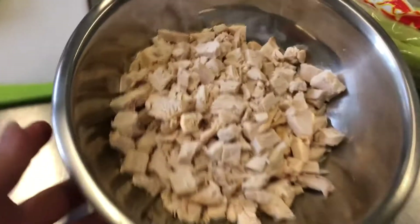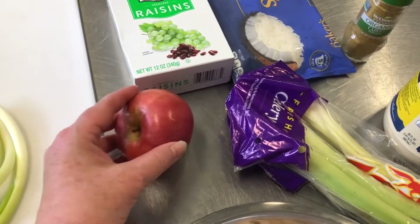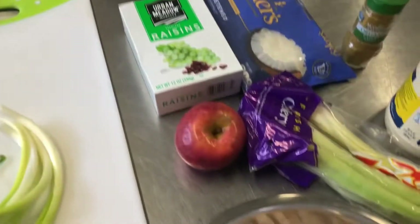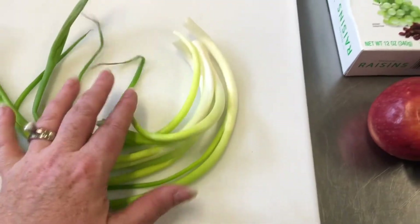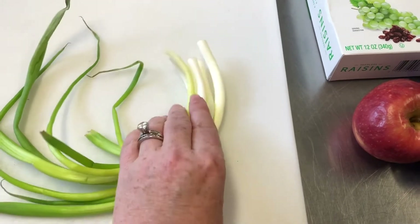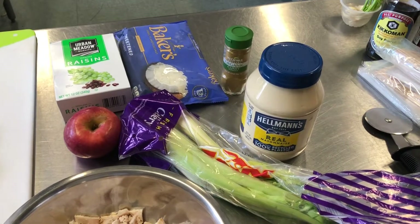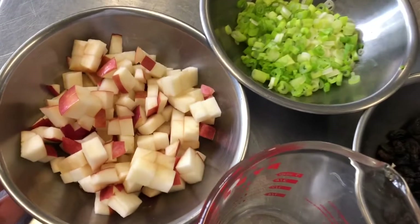Here's all our chicken nicely cut up. We're going to add a beautiful Macintosh apple cut into small dice, raisins, coconut, mayonnaise, celery, our curry powder, and scallions instead of onions — they're a little milder than white onion. I want to use these up and get everything into our bowl, and then I'll tell you how much mayonnaise and curry powder we're going to add. Everything is part of our mise en place — all cut into small dice.